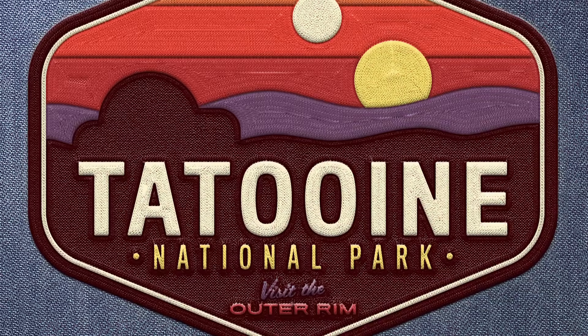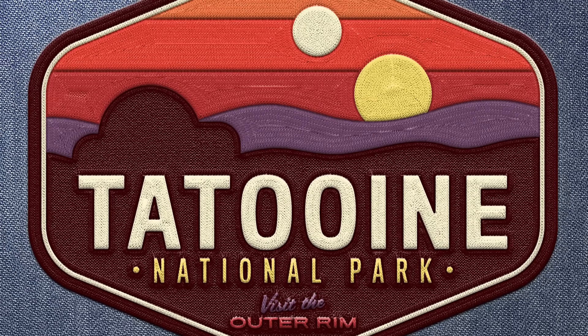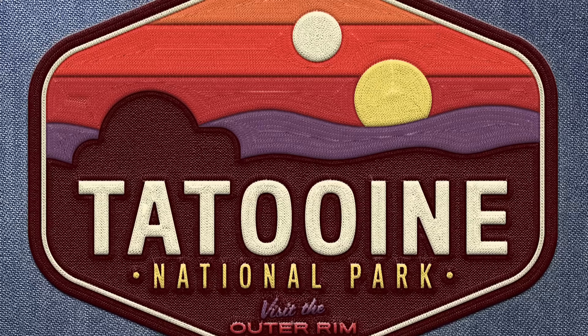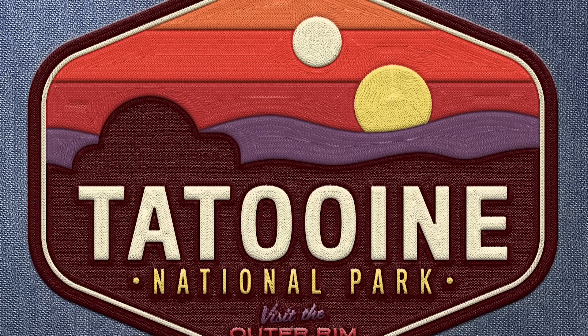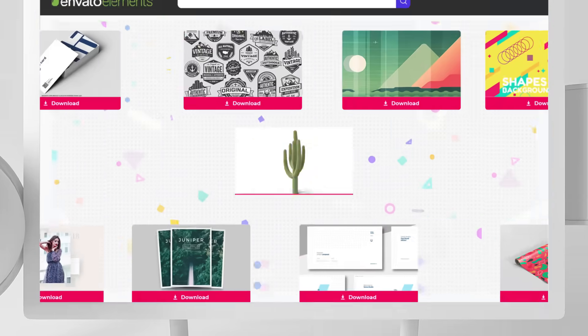Many of those examples have been physically made in thread, but stick around till the end of this tutorial to discover an easy way to make your digital design look real with stitching and embroidery effects. If you want access to a library of resources, including the tool we'll be using to create this realistic embroidery effect, sign up to Envato Elements.